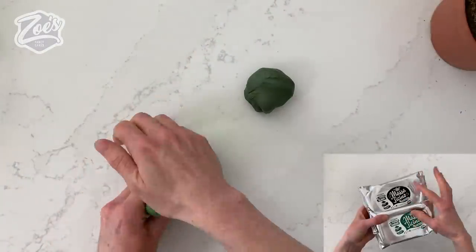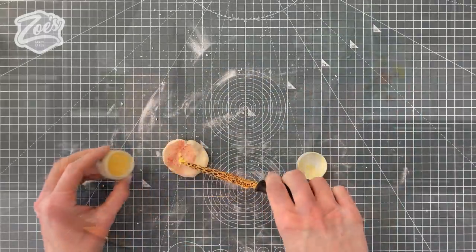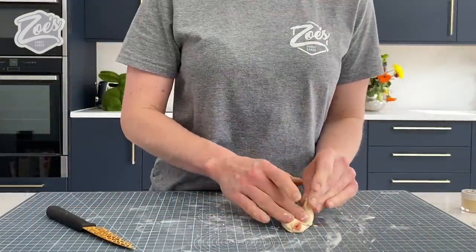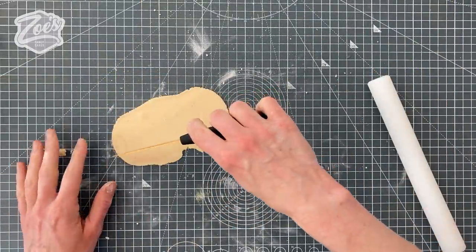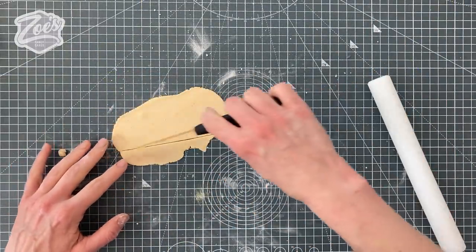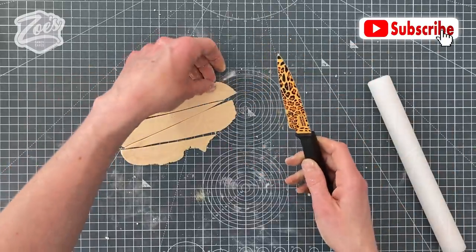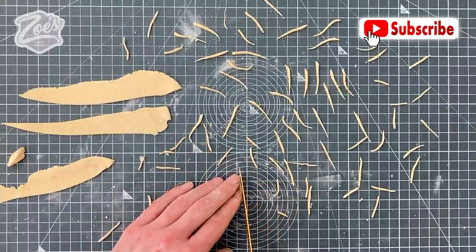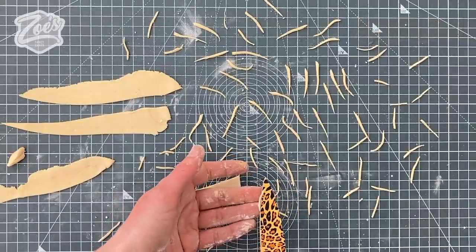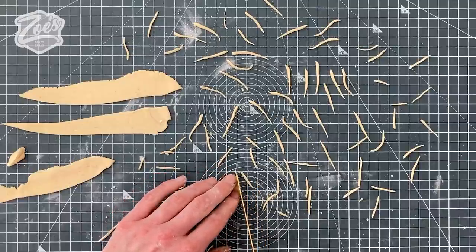I've got a bit of modelling paste and I'm mixing in a bit of brown and cream. I'm going to roll it nice and thin and cut some little pointy bits — really fine and pointy for the spiky bits of the cactus. I didn't make enough to do the whole cactus, and I think I made them a little bit too big as well. Later in the video I also use vermicelli rice noodles, which were easier but don't look as realistic.